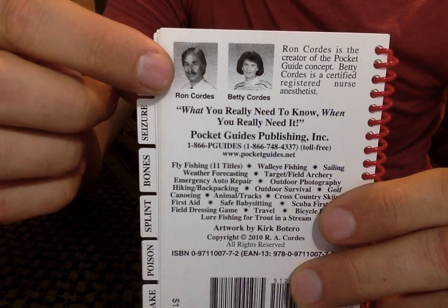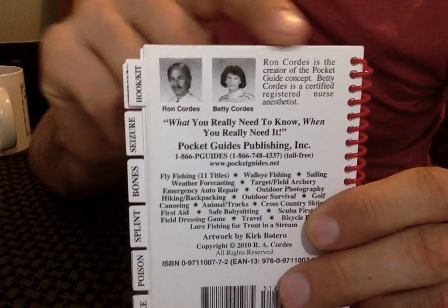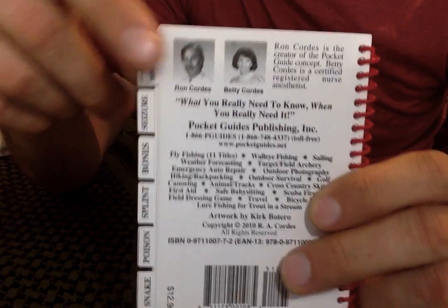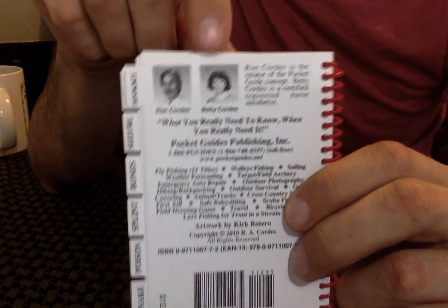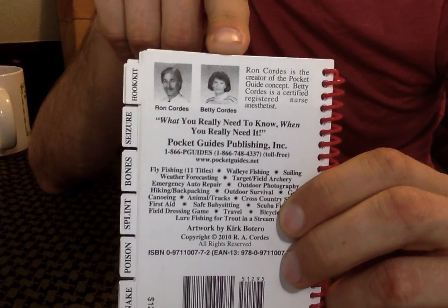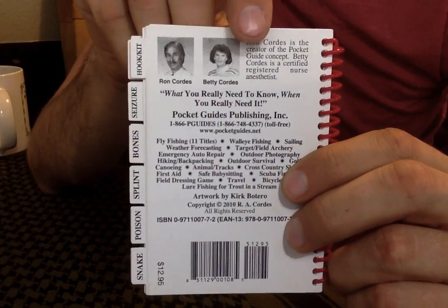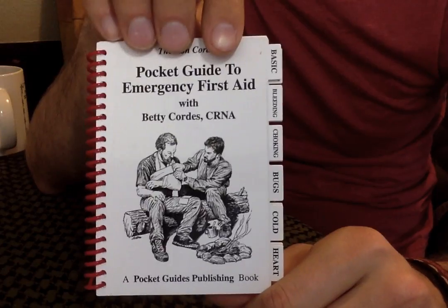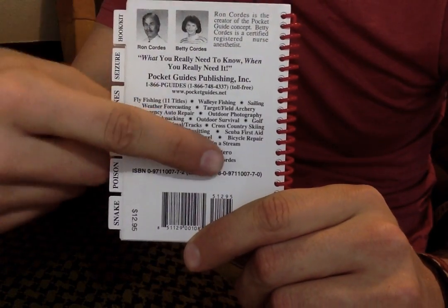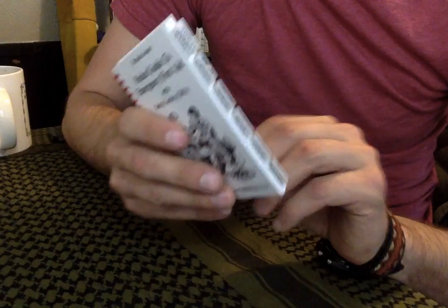These are the creators — this is Ron Cords and Betty Cords. They're really cool people. Ron basically thought of the whole idea of the pocket carry first aid guide. Betty is some sort of medical nurse — she does anesthetics or something — so she's medically trained and obviously knows how to do this a lot better than the average person. It's kind of nice because they have a whole other series of booklets, all like this, that you can just take with you.